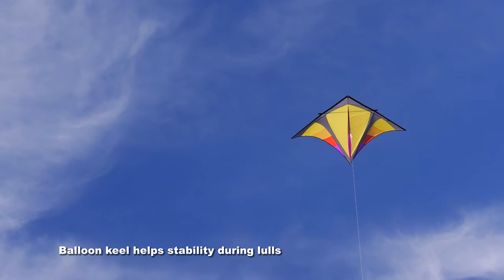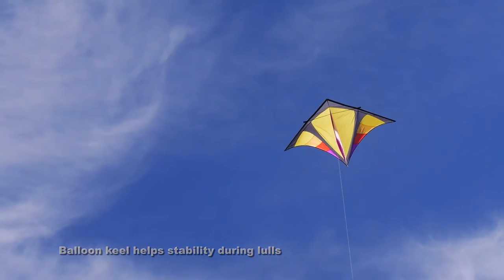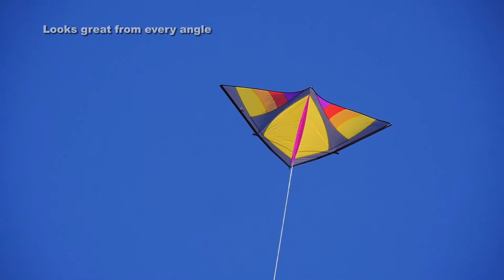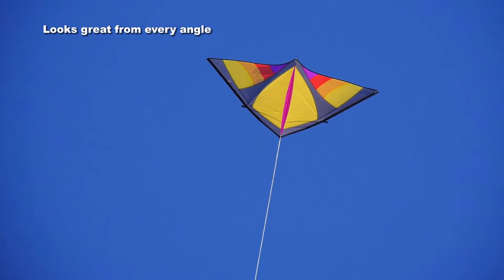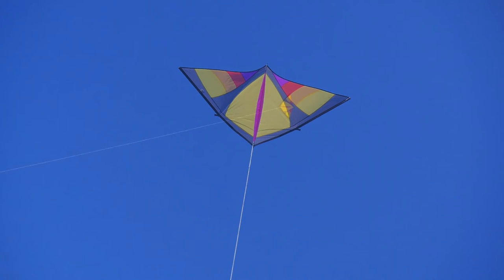It has a balloon keel, as you can see, which helps the stability of the kite — particularly when there is a lull in the wind. It looks great from every angle, whichever way you look at it. It's a beautiful design.